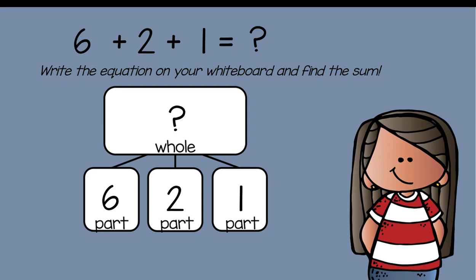What is the sum? Remember, first grade friends, pause your video here so you can solve your problem. The answer is nine — your whole is nine. Miss Seb solved it by doing six plus two, which gives a sum of eight, then adding it to the other part, which is one. So eight plus one is equal to nine.